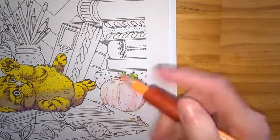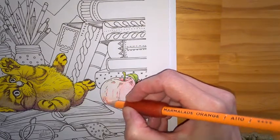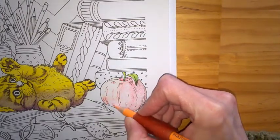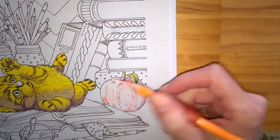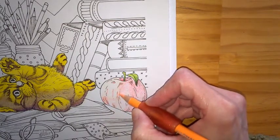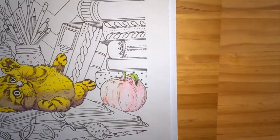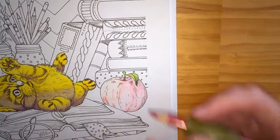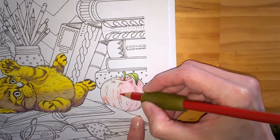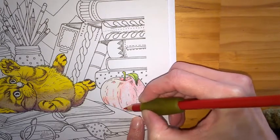In between those lines, beside what I've just put down, I'm just going to lighten that in again, going over some of the light red to lighten it up slightly. Now using my darkest red I'm going to be creating a little bit of depth again, using the line art to highlight certain sections.